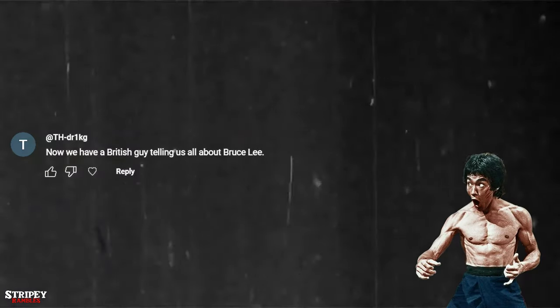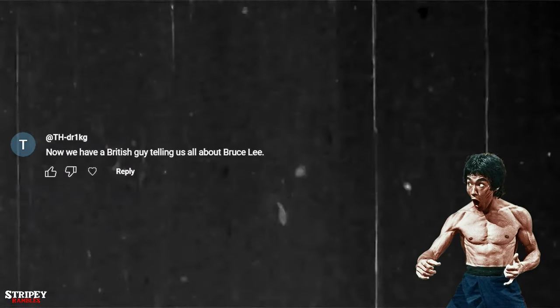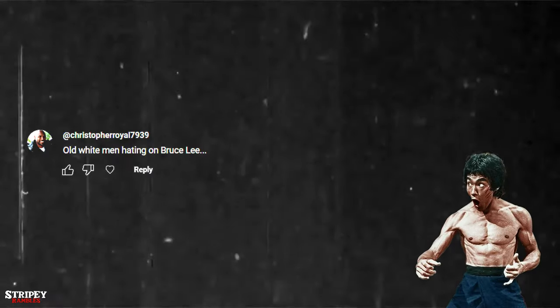The next comment: 'Now we have a British guy telling us about Bruce Lee.' What difference does it make where a person comes from when talking about anything? If they've read a little bit, know a little bit, and want to share it on YouTube, that's the whole point, isn't it? And this final one: 'Amazing — old white men hating on Bruce Lee. Are you serious?'